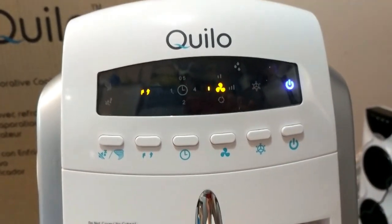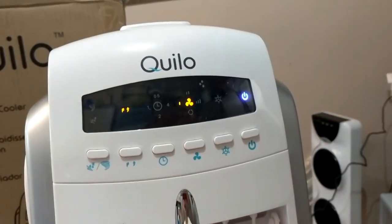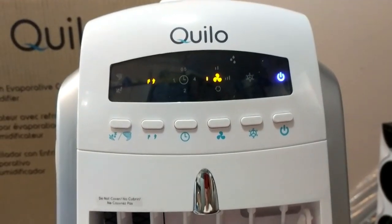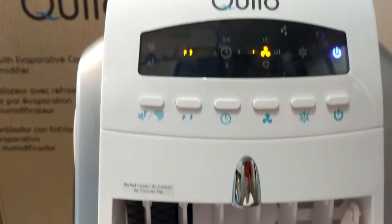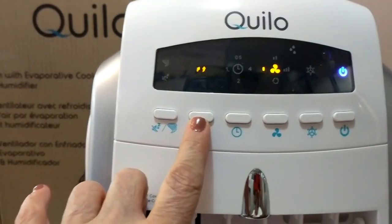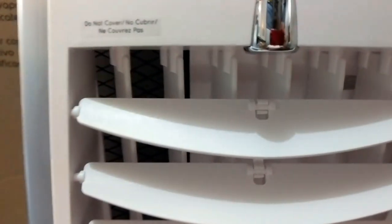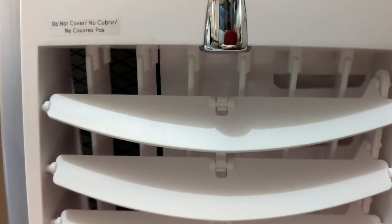This is cooling off my entire garage and I haven't even filled it up with water — I'm just using it as a fan right now. It's at least in the high 80s and my garage does not have air conditioning, and just having the fan on has made a great difference. Button number two on the far left is the swing mode, which oscillates the louvers.